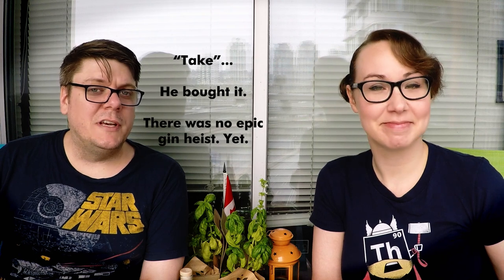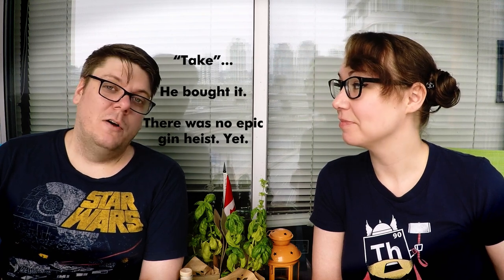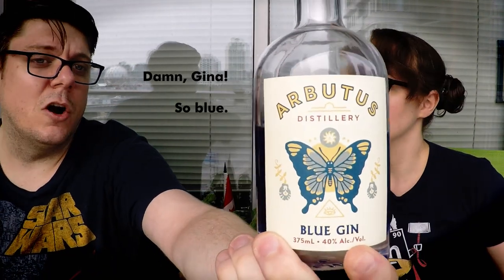The important thing is I got shown this gin and I was like, well, I'm just taking a bottle of that home because that's really cool, and maybe we can review it on the show. So here we are — and here it is! Get that up close so you can see it. It's blue gin, and there are a couple of cool things about this one.